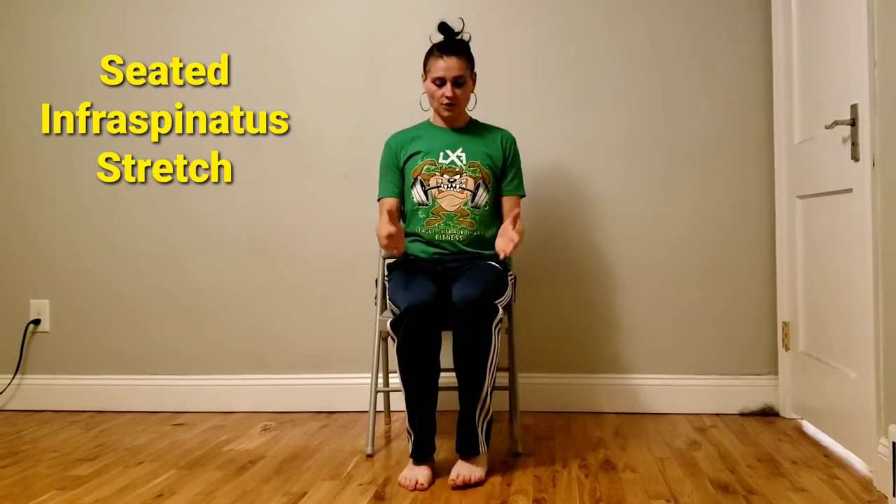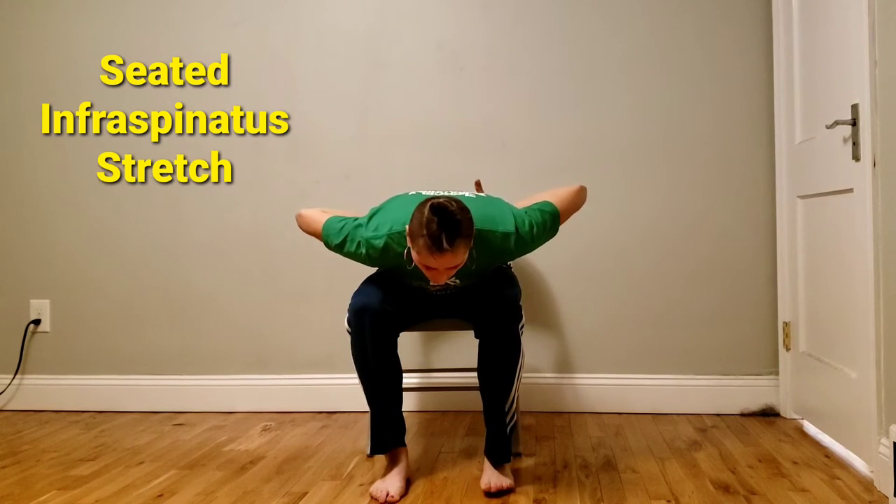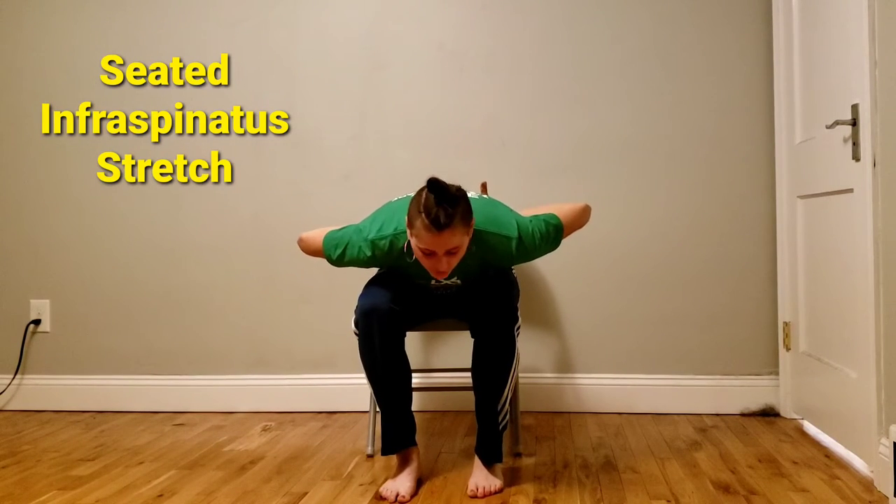Seated infraspinatus stretch. What you're going to do is put your hands behind your back like so. You're going to bend forward to have your chest rest on your knees, or as far as you can go.